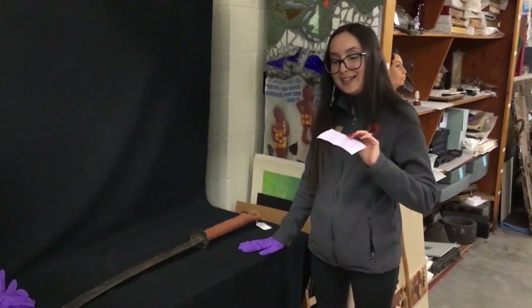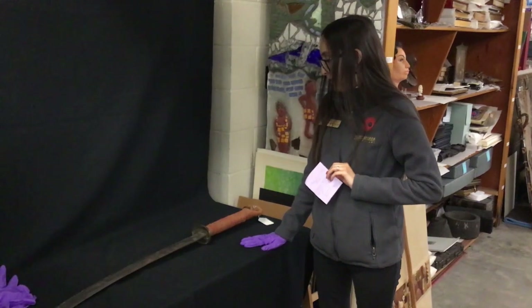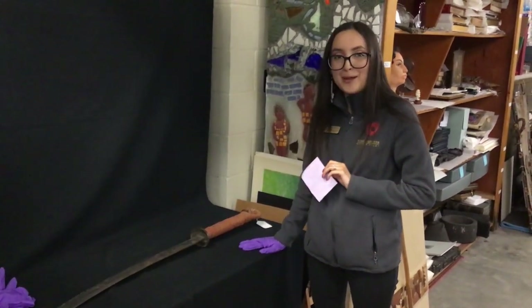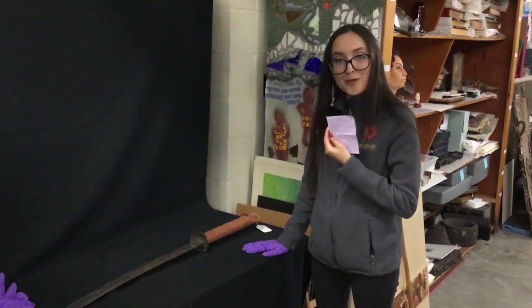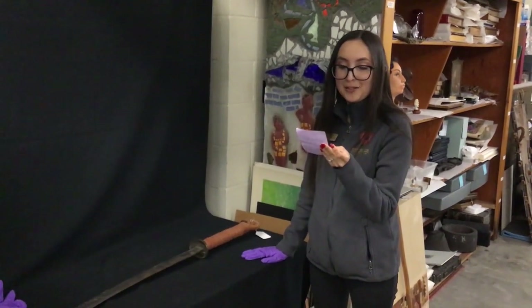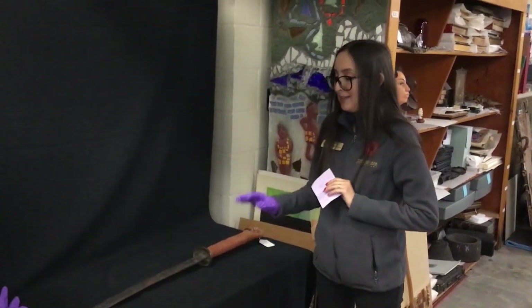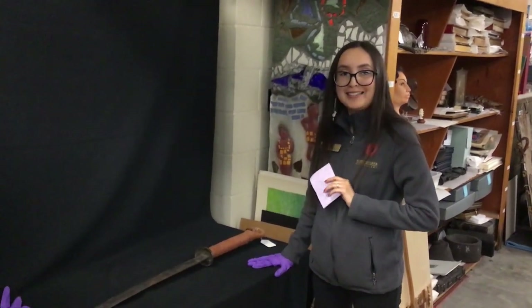I'd like to thank Henry for helping us out today. We really enjoyed learning more about this weapon and about Chinese characters. So this possibly could be a Zan Man Dao — but it's a dao sword. Thanks everyone, we'll see you in the next one.